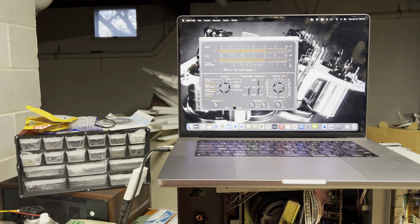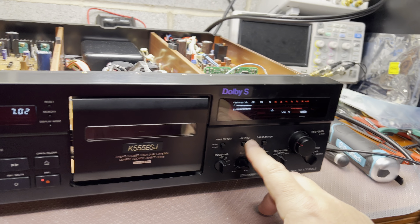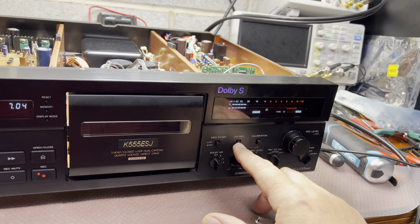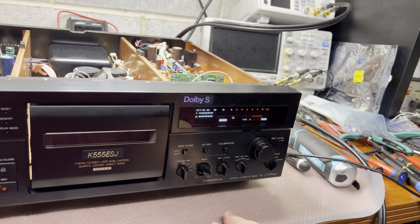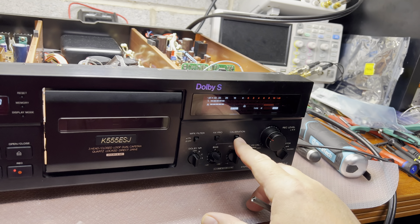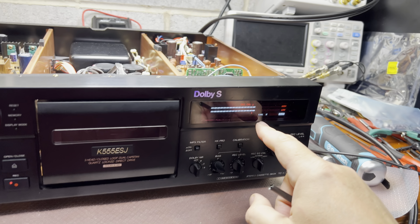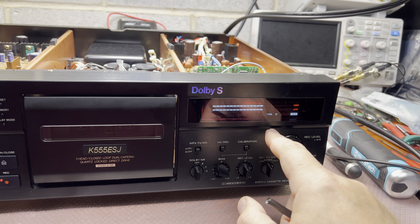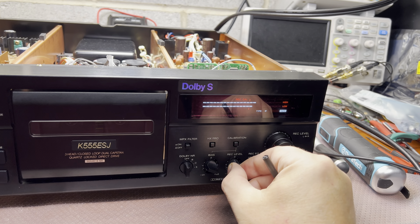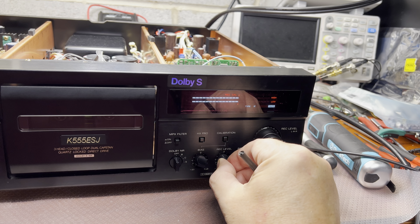Nothing changes - that means we set everything properly and we don't need to readjust the bias. Now turn on calibration - technically we are right there, a little bit off the level, but we may adjust like that.